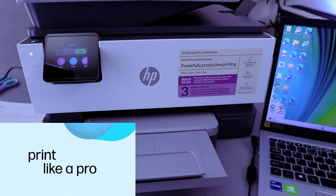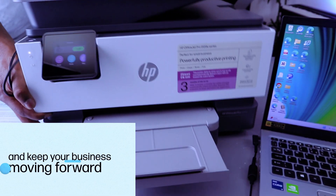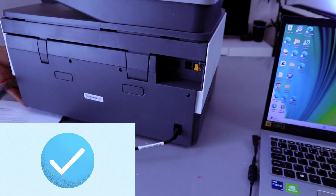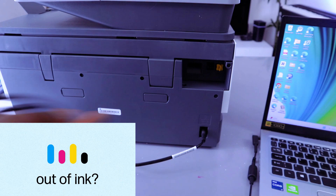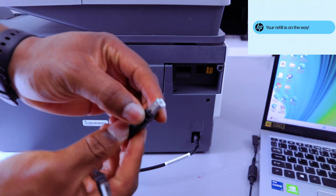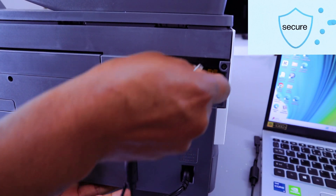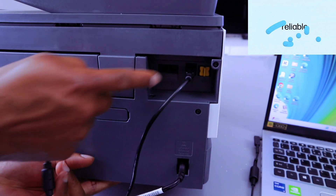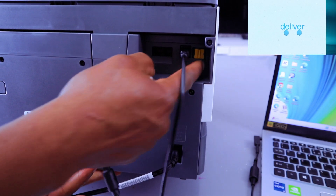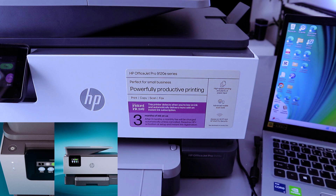What you need to do is go to the back of the printer, take the USB cable, and go to the USB port. The port is the first one on the right. Take the other end of the cable to your laptop and connect it.